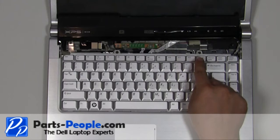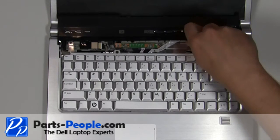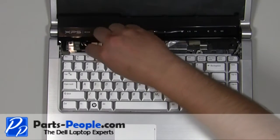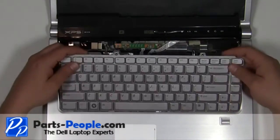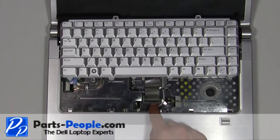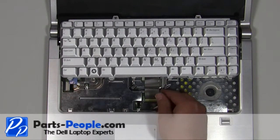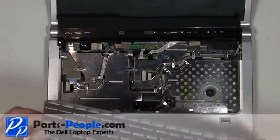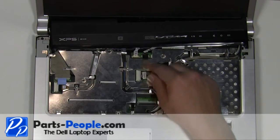Remove the two 2.5mm x 5mm screws. Carefully lift the keyboard up and slide it forward. Lift the keyboard cable clip up to remove the cable. Disconnect the media button cable from the motherboard.